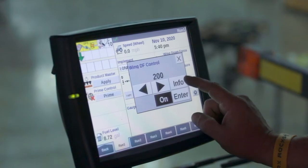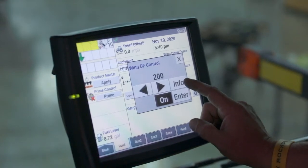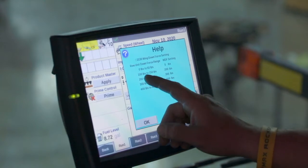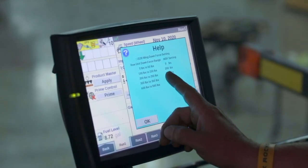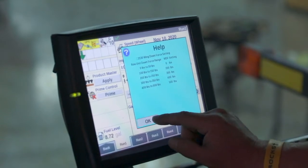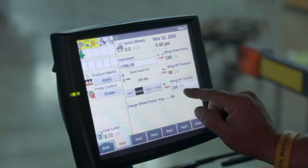If I hit this button, it pulls up another button where I can hit info. When I do, a blue chart pops up. You'll look here — it says 100 pounds to 150 pounds. You need to set 200 pounds on your wing downforce. So I do — I enter that in.